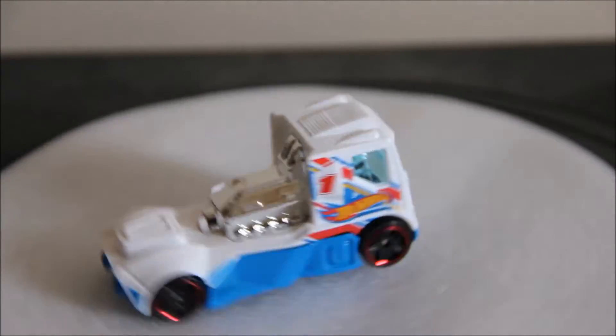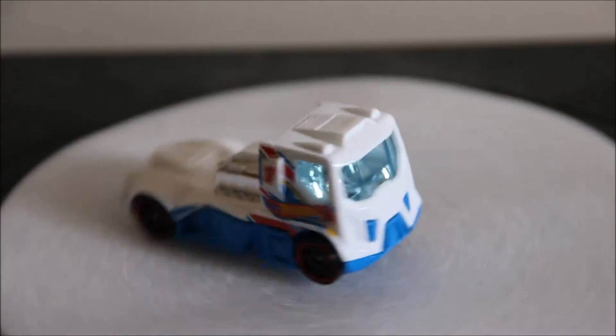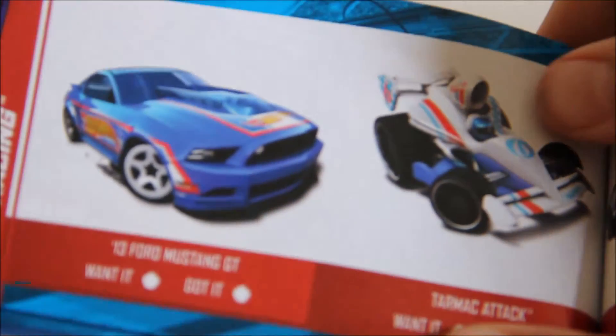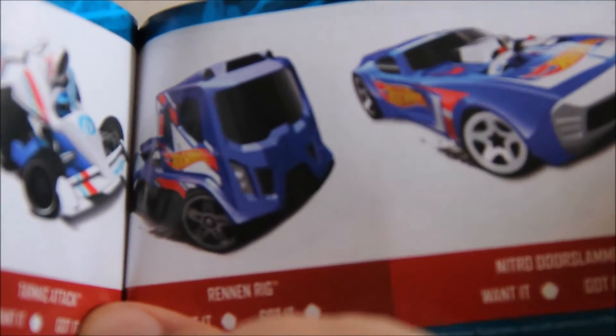I don't know much about the 2013 line-up, but luckily I own this 2013 collect and complete line-up book. Here you've got the 13-4 Mustang Tarmac Attack — I gave that away in an IOK package to the Car Lab, but in blue. And here you've got Renan Rig. Ours is a white Renan Rig, so they might have released this one a bit later, similar to the Tarmac Attack. This book isn't really the whole 2013 series — I think it's only A to D case.